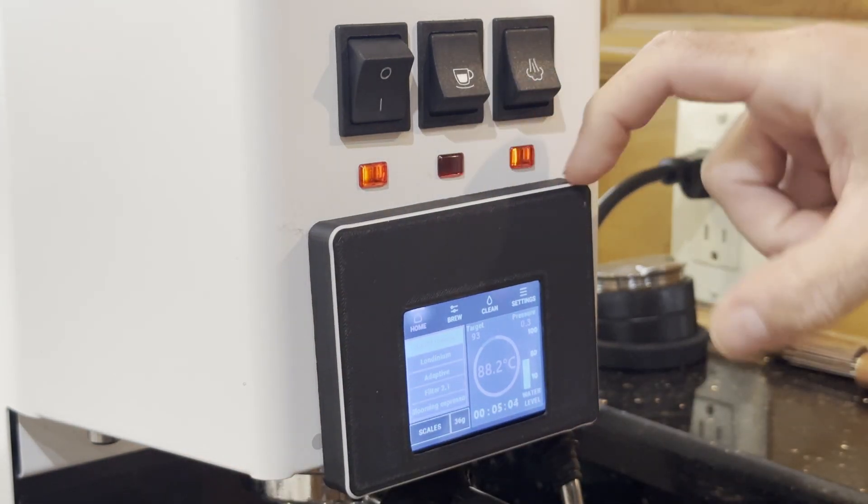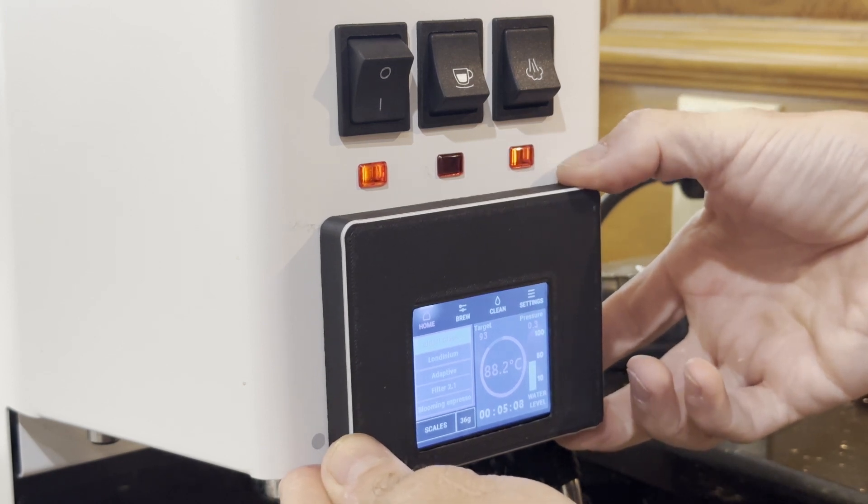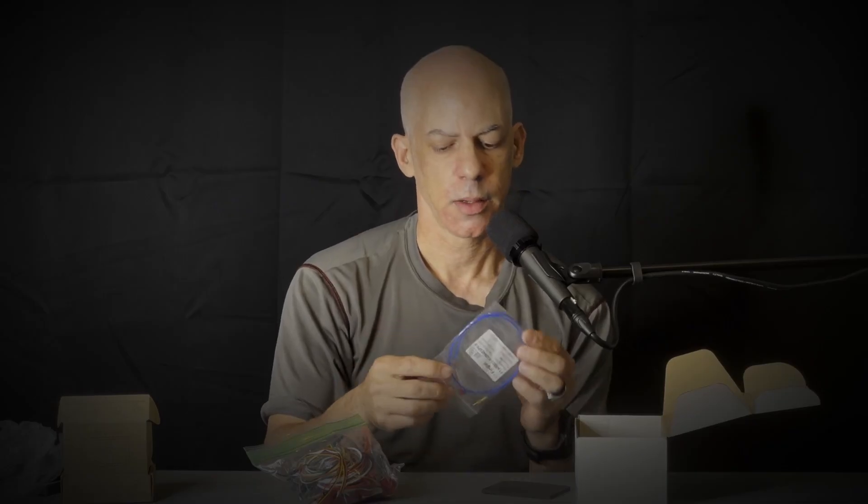It's very easy to reposition this display housing if you would like it in a slightly more even or level location. You get an ungrounded thermocouple.